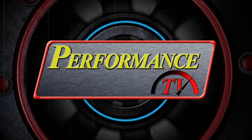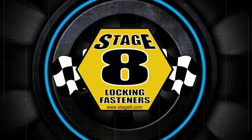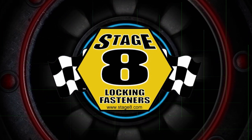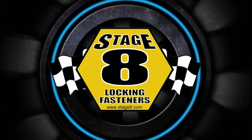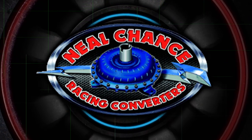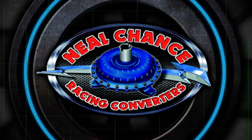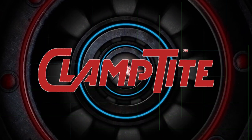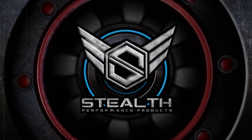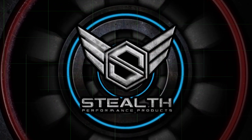Performance TV is brought to you by Stage 8 Fasteners, home of the world's best locking header bolt. Locking kits now available for all turbo applications — go to Stage8.com. Neochance Converters, home of the world's fastest automatic door slammers. Clamptight, the clamp-making tool. And by Stealth Performance Products, providing diesel performance solutions.